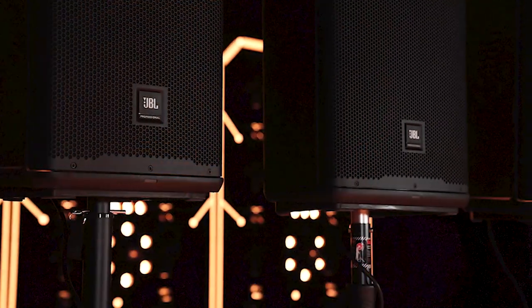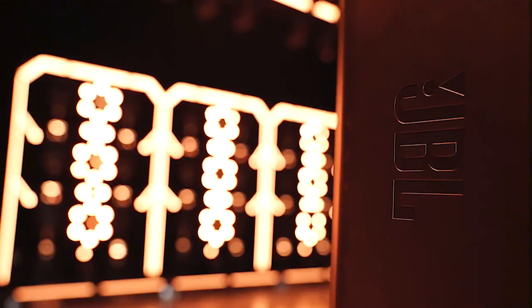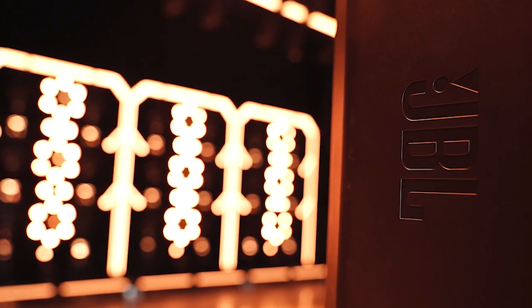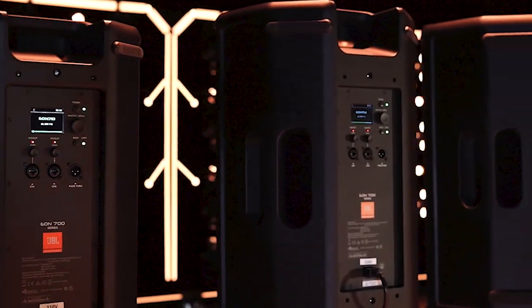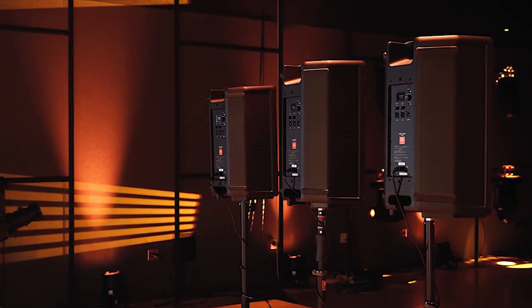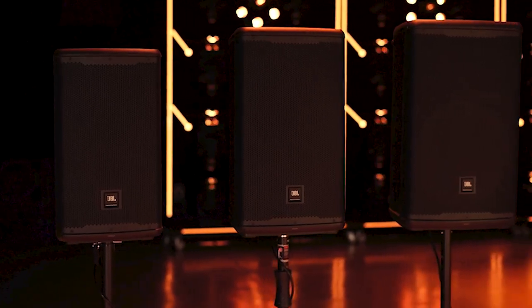The EON 700 series utilizes the latest acoustic science, transducer designs, cabinet materials, and advanced DSP to deliver high power and extraordinary performance for both portable and installed applications. Today, we're going to show you how to factory reset your speaker.